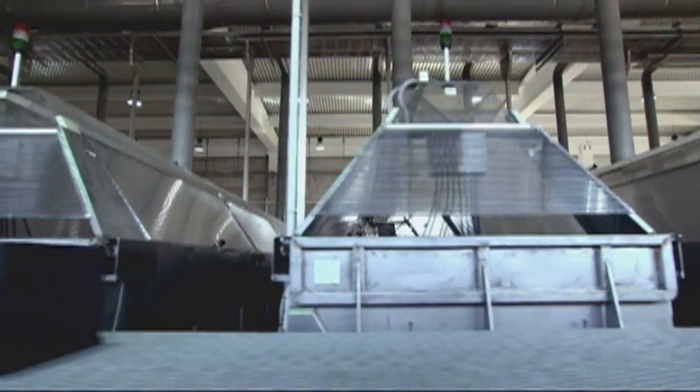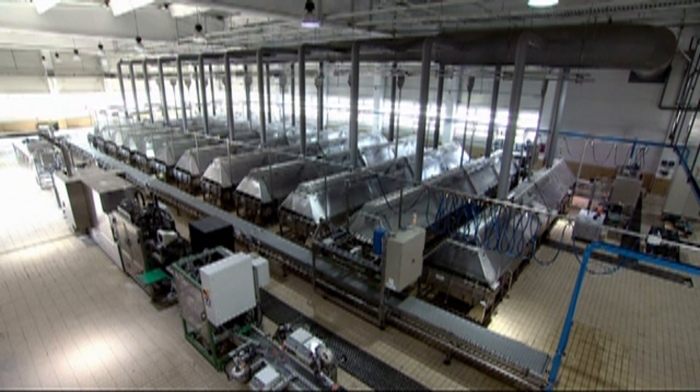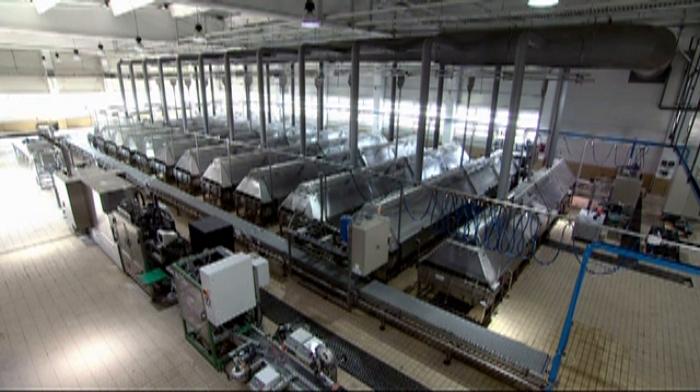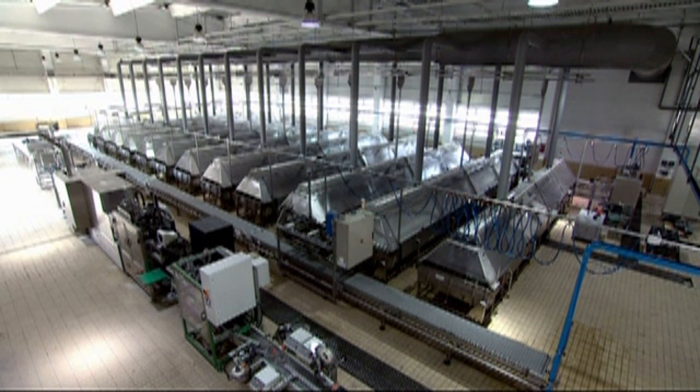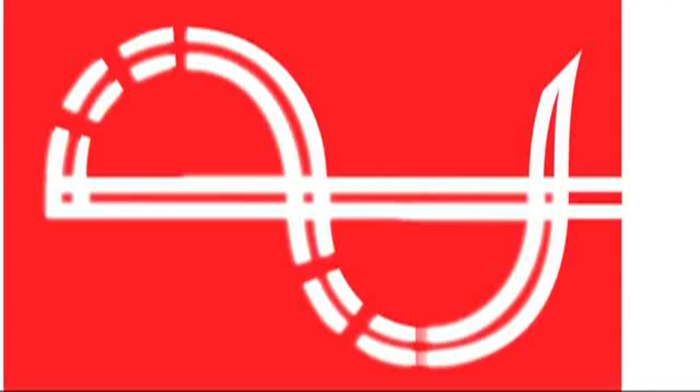Shorten your formation processes and improve your battery quality. Choose Digatron Firing Circuits formation systems and put one of the most critical battery processes in professional hands. Digatron Firing Circuits — your partner for battery testing and formation.